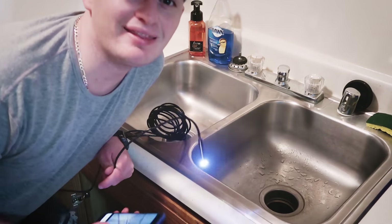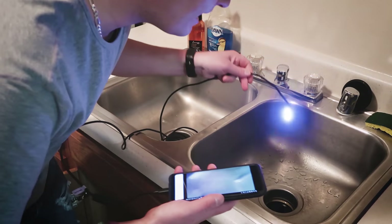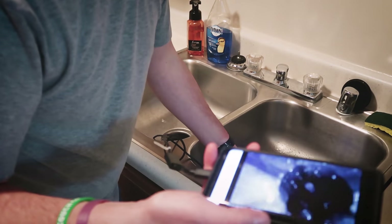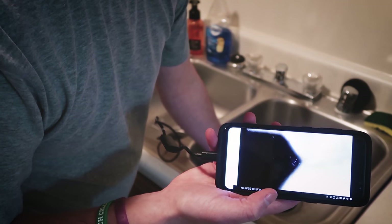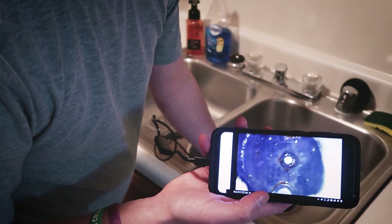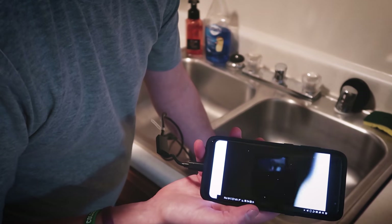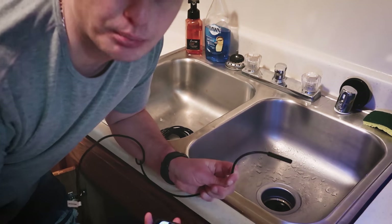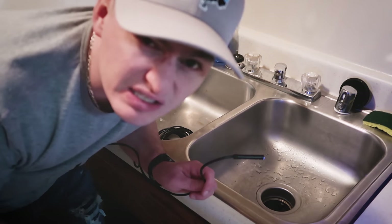Believe it or not, they say this endoscope is actually waterproof, so you can stick it down the sink drain. I'm not sure I actually want to do that, but let's see what's in there - whoa, that is pretty cool and pretty nasty. Looks like I need to clean out my sink - wow, that's gross. But it actually works - that is amazing, it does work in the sink.